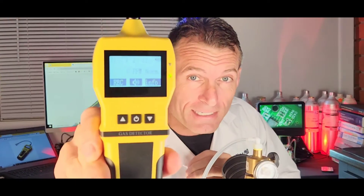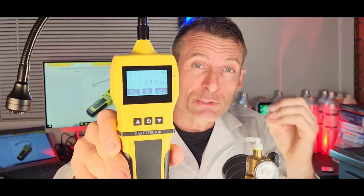I am Dr. Koja, gas medic, gas detector, and today we are specifically talking about sewer gas detection. This is a sewer gas leak detector.